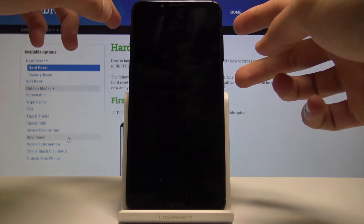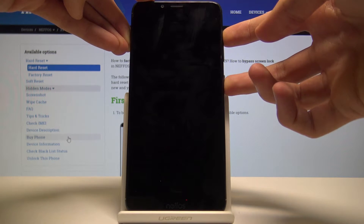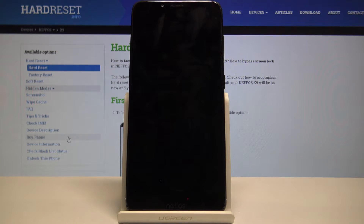Wait for it to shut off and once it has, hold volume up and power key simultaneously. Once you see the Nifas logo you can let go. Let go of the keys immediately when you see the logo, otherwise the device will basically shut off again.